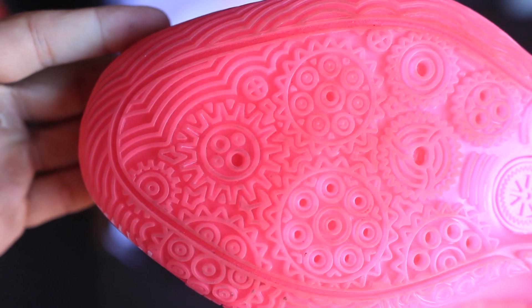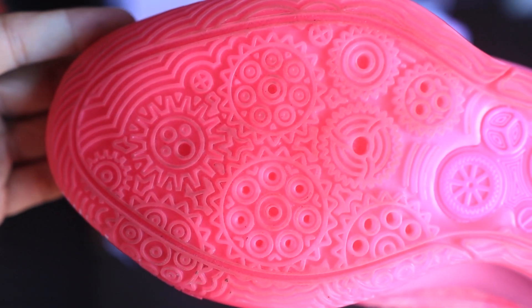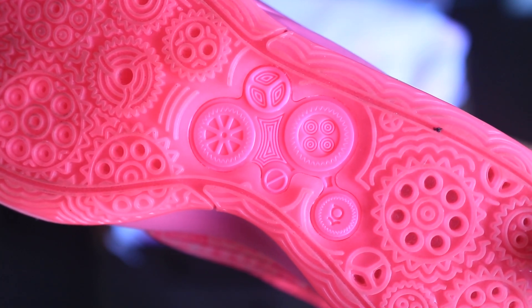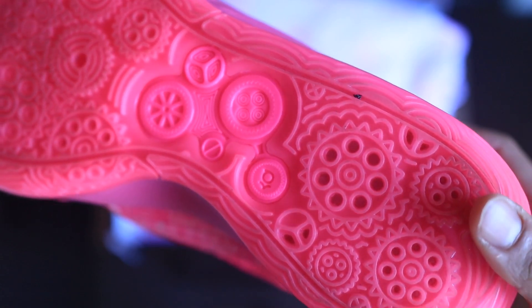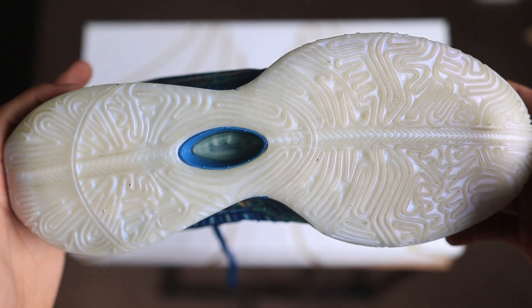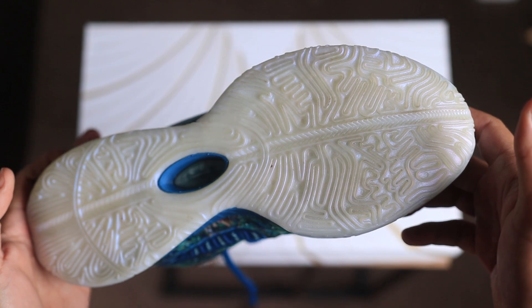Starting with traction — the traction on both shoes is pretty nice. On the KD 16 you have some multi-directional traction; it looks like gears, which is pretty cool, especially at the corners for cutting or side-to-side lateral movements. You can see the traction rises up a little bit on the KD's. You kind of see that on the LeBron's as well — it rises up, you have some multi-directional traction, and a little flex groove running down the middle of the shoe.